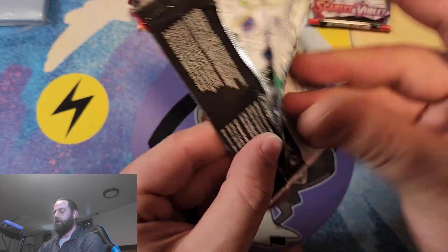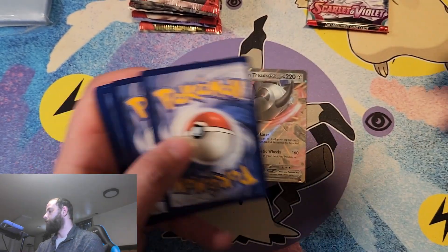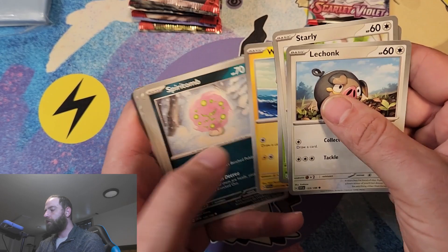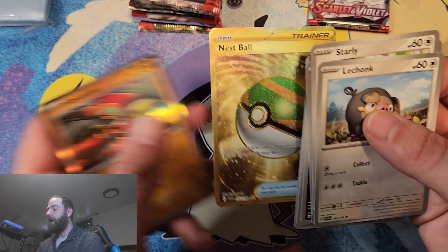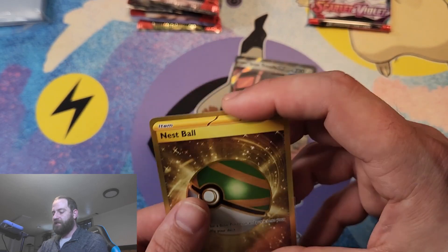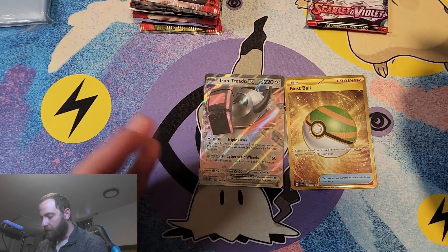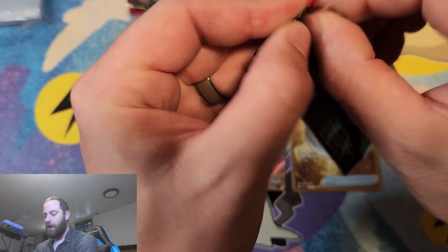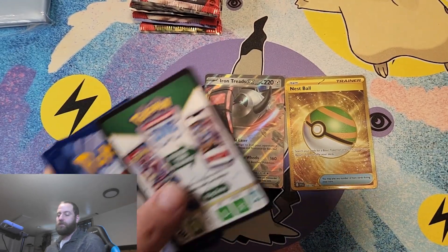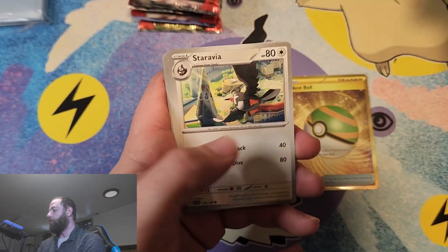Only two more packs on the right side here. I usually try to save them so we can see which one gave us the better pull, but that's going to be a little hard today. We got an Ultra Ball, a Gold Nest Ball, and a Full Hollow Palafin — that is an awesome one as well. But the Gold Nest Ball is definitely going to be sleeved up. This does have a texture on it — it is card number 255 out of 198, so technically a secret set card. We got our first Gold card out of the Scarlet and Violet set.